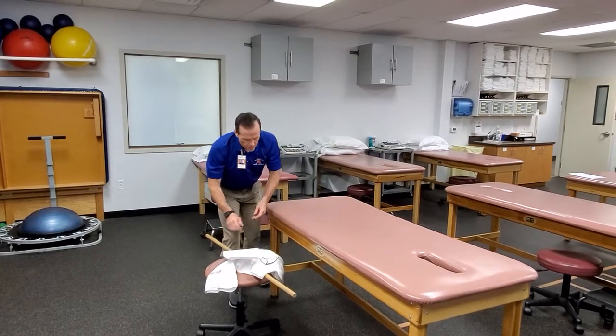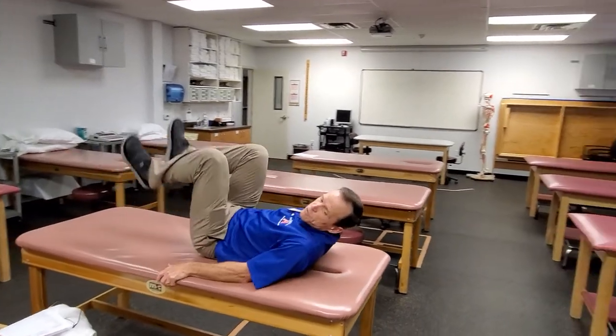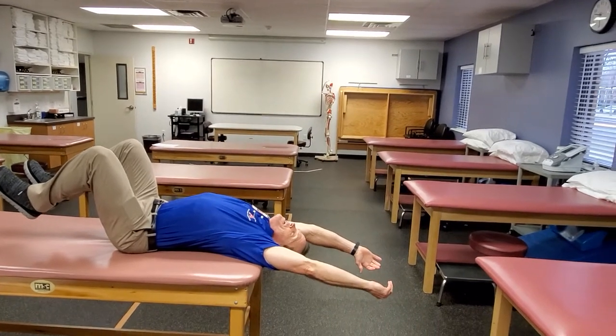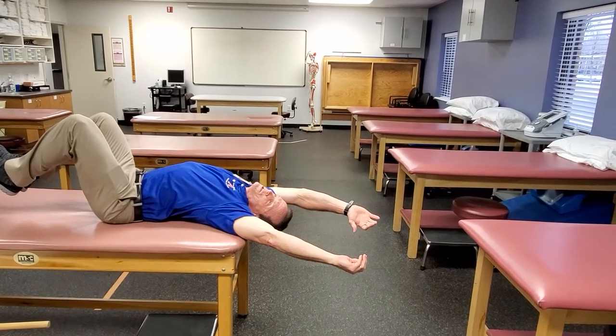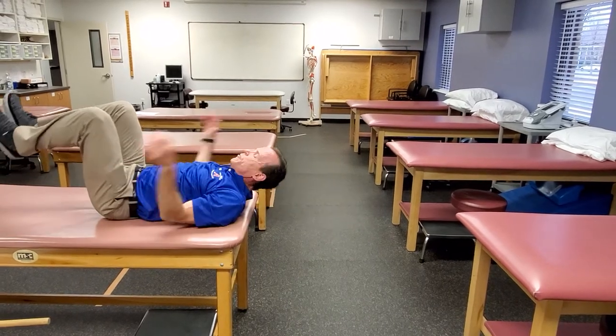You can also have the patient lie on their back and bring the arms overhead and just kind of let them come back a little bit. If you want to get more on one side than the other, you can have them twist into a little bit of trunk side bending to try and get one lat or the other.